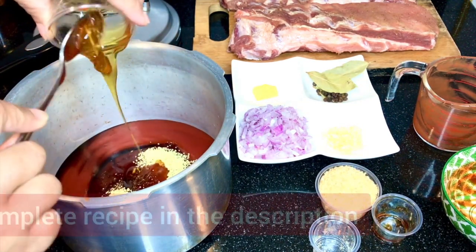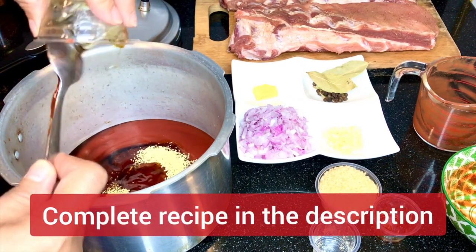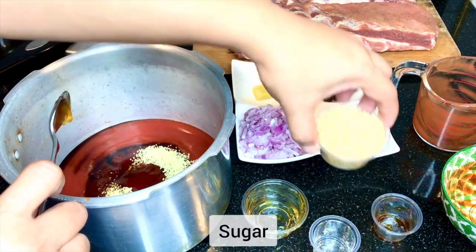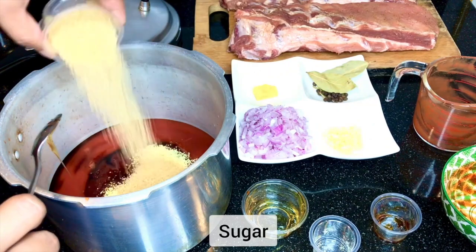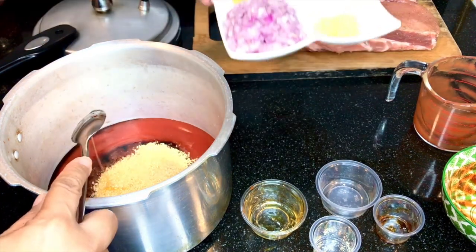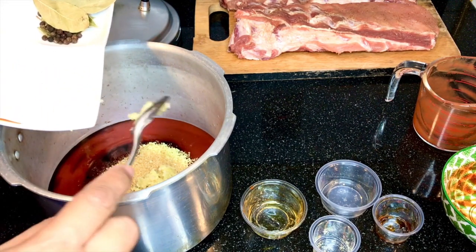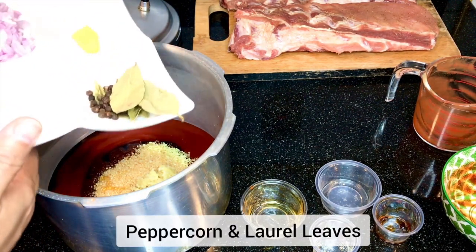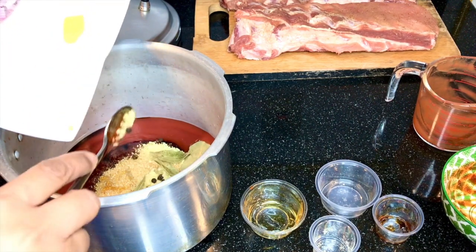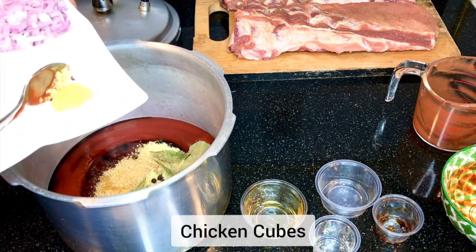Let's add our honey — this is pure honey. Also let's add our sugar. We use 3 tablespoons of honey and 4 tablespoons of sugar. Now let's add our other ingredients — 4 cloves of minced garlic, peppercorn, bay leaves, and half a chicken cube.